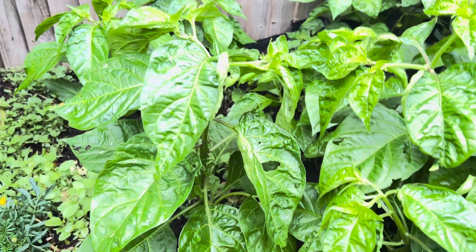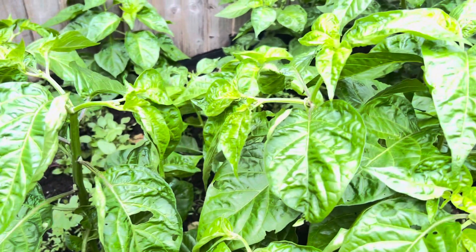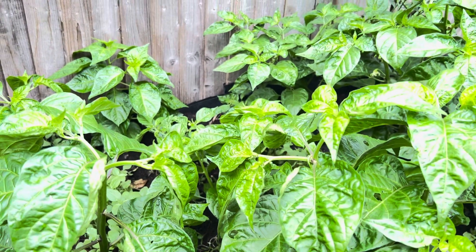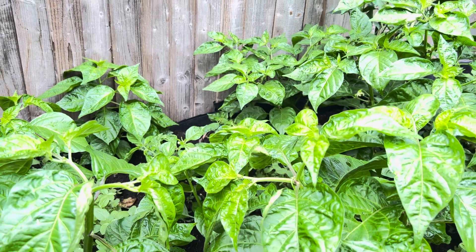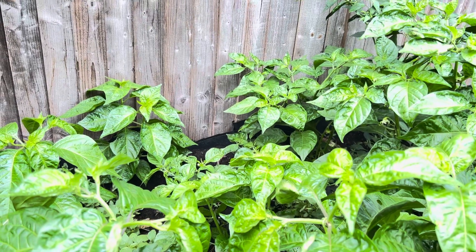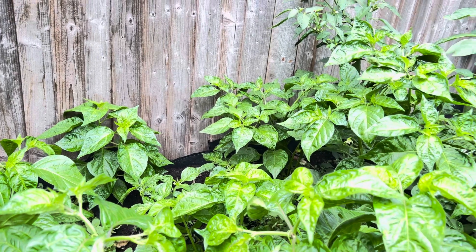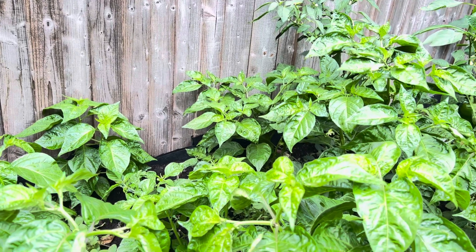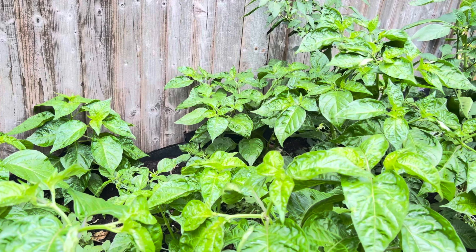As you can tell, these peppers are looking really healthy and growing up nicely. They have been started from seeds. You need at least two to three months to start your seeds off. For instance, here in London I start my seeds off in December or January, and then when it comes to May I keep them inside under the grow light.